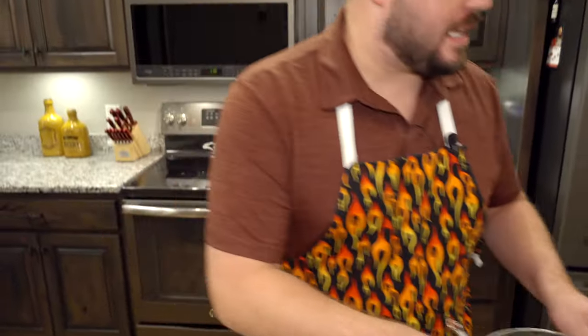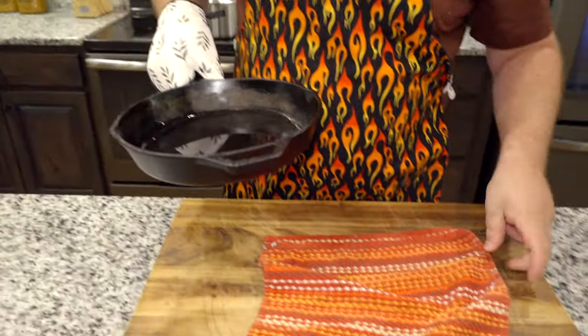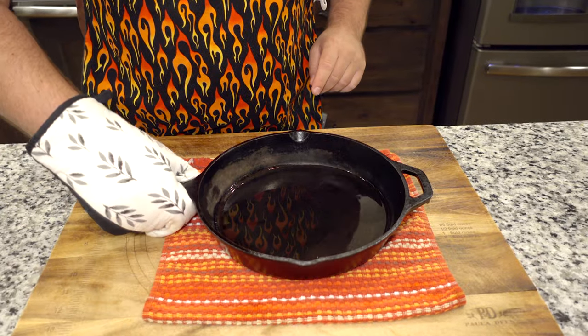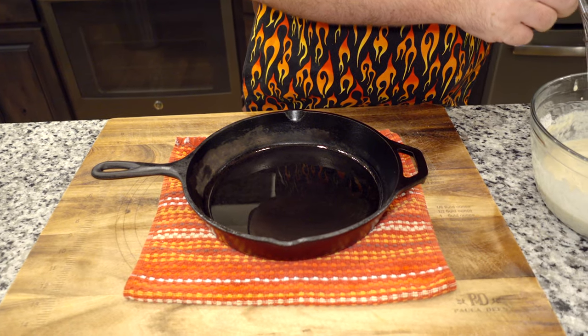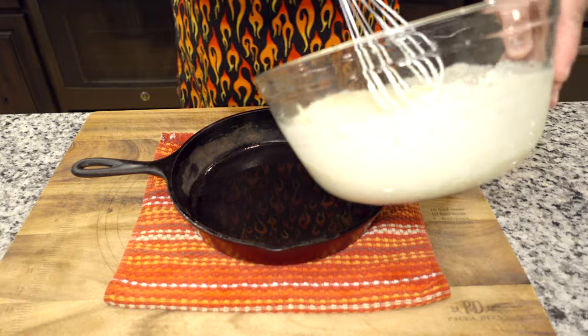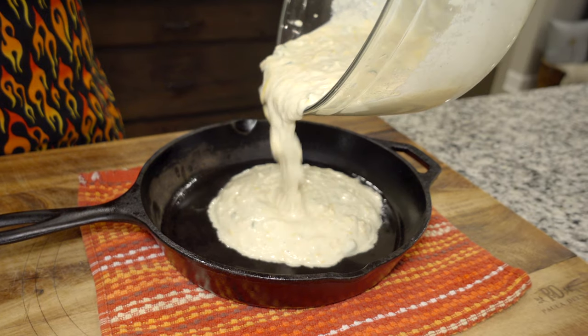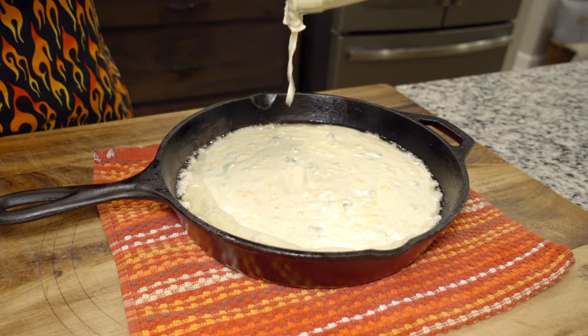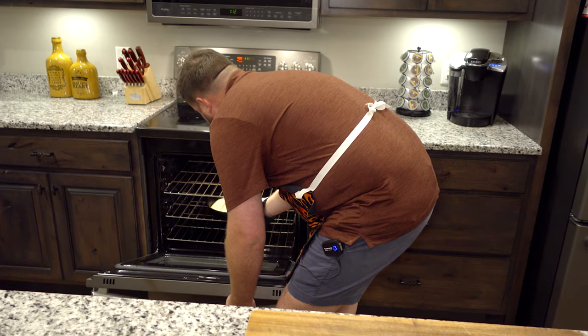We have our hot wrought iron skillet in the oven. We're going to pull that out, coat it with lard. When you pour your batter into the pan it should sizzle — if it doesn't, it might not be hot enough, but it will still be okay. That's exactly what we're looking for. We'll bake it for 25 to 30 minutes, then check in and it should be great.